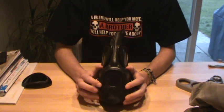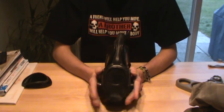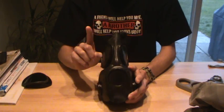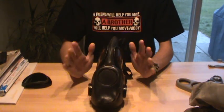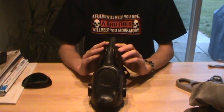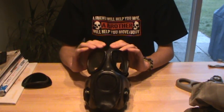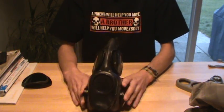Today I'm going to show you how to install the chemical protection hood for the M17 and the M10. But before we start, I'm going to show you the differences between the Czechoslovakian M10 hood and the M6A2, or the M6 series chemical protection hoods for the M17.